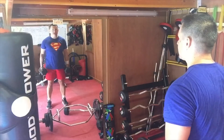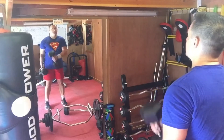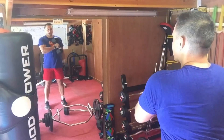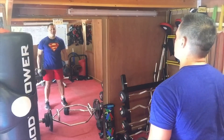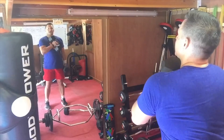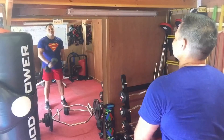Dumbbell cross body curl — feet square, knees soft. Leading with your thumb, bring it up to your collarbone, lower slowly, take it back to the outside of the thigh, then thumb to the collarbone. You can get a little bit of momentum behind it, but make sure not to be swinging too much. Only let the bicep do the work.